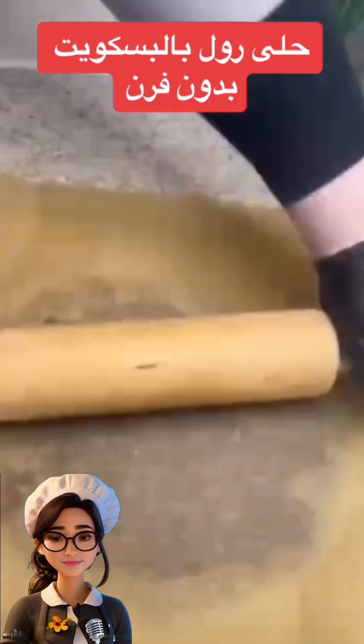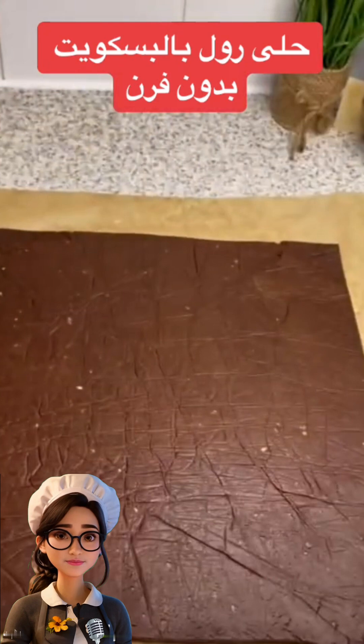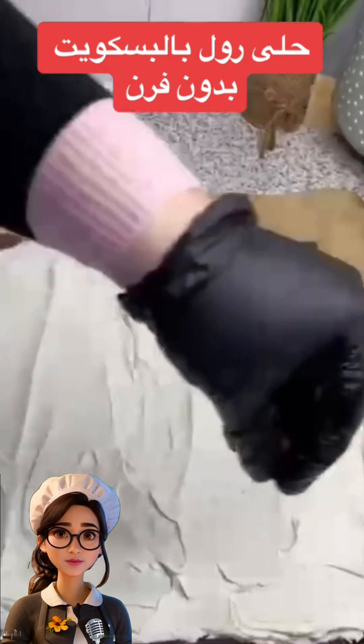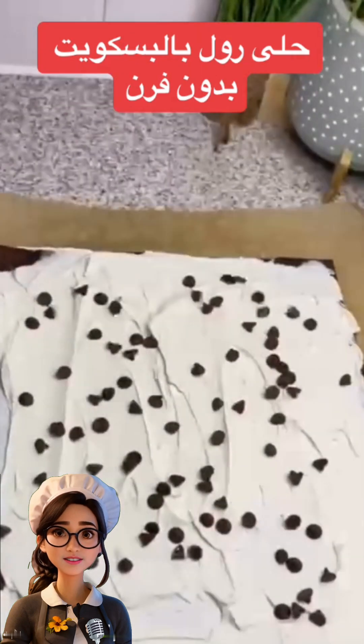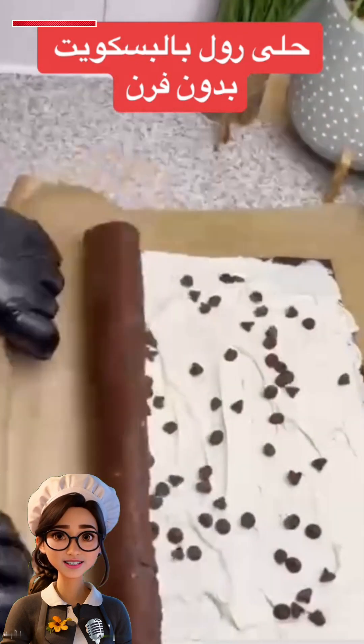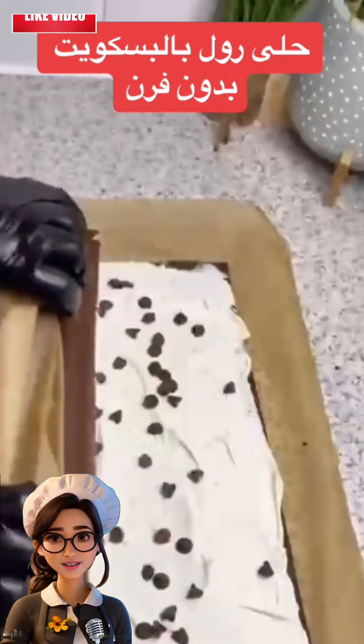We'll place the dough between two sheets of parchment paper to make it easier to roll out. After rolling it out, we'll spread cream over the flattened dough and sprinkle some chocolate chips. Then we'll roll the dough into a log as shown here.